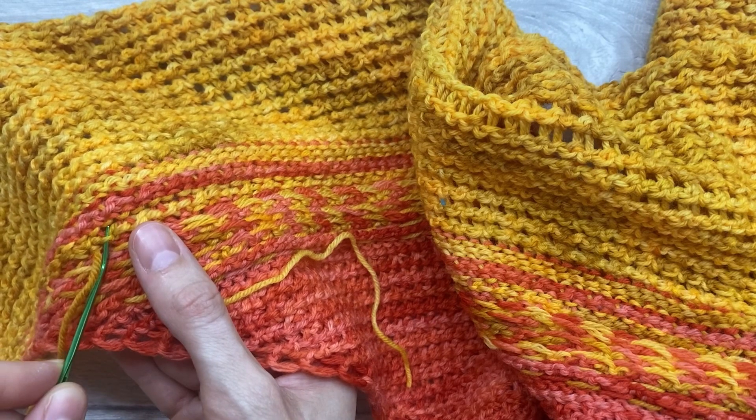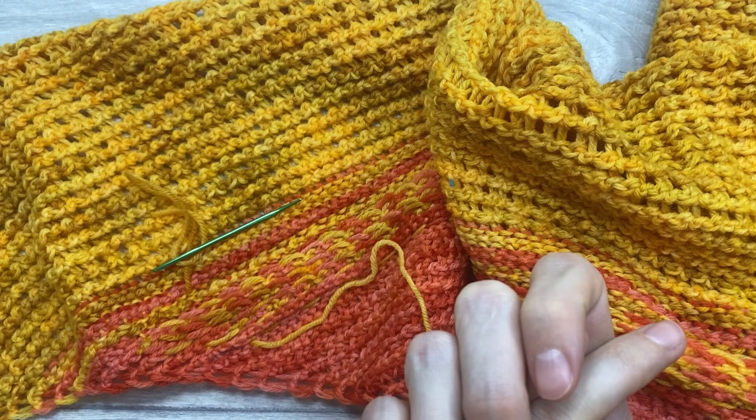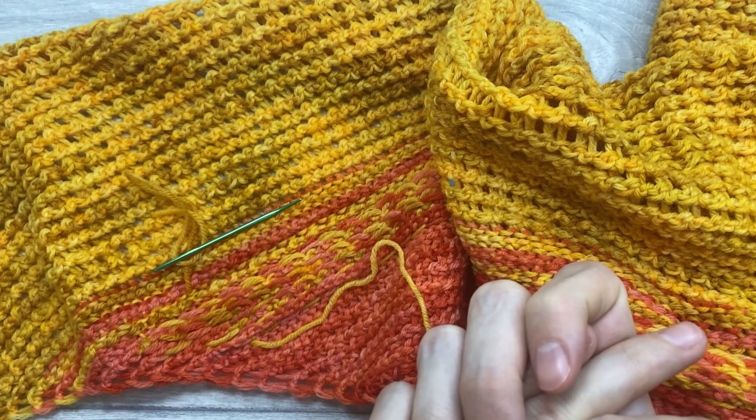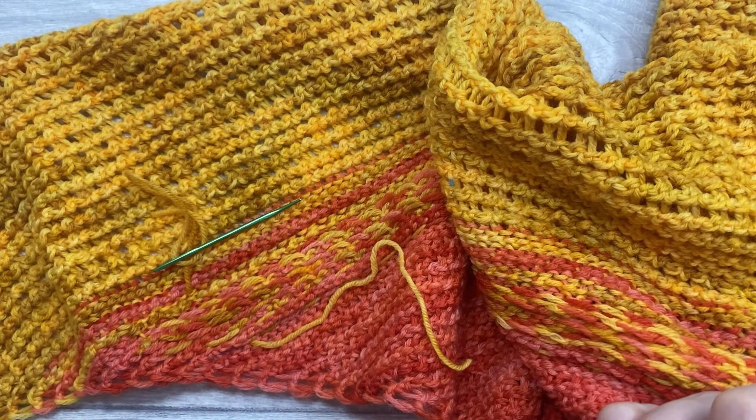This is how I weave in my ends. I hope you've learned new stitches and new techniques that you can use in your projects, any future patterns that you will make, or even when you design your own projects. Thank you very much, and bye bye!